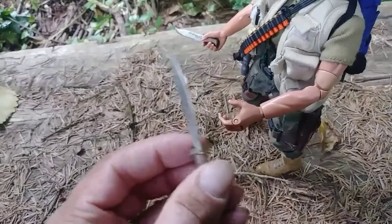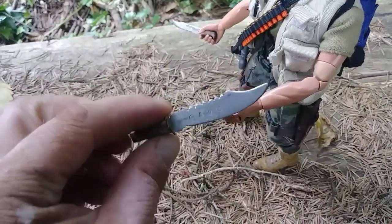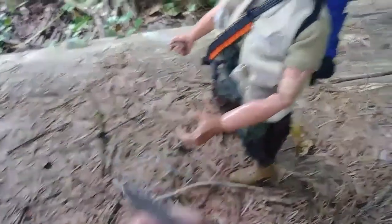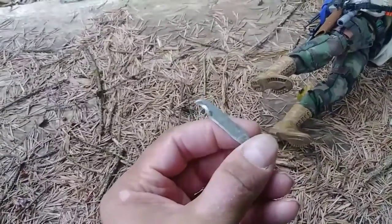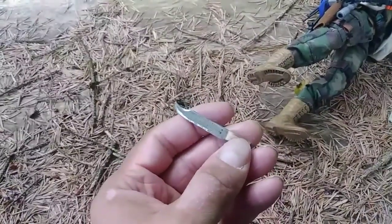I think it turned out pretty nice. There was a little bit of a gap between the handguard and the knife, but overall I liked the way it turned out. It turned out much better — very clean looking.